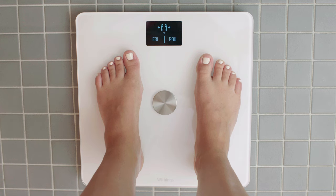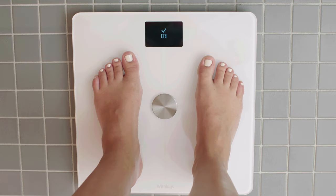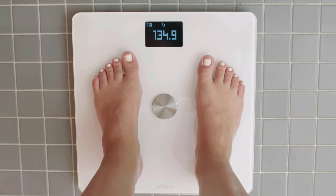You'll see your initials appear next to the user icon. If there's another user on your scale with a similar weight, you'll see their initials appear as well. Put more weight in the direction of your own initials to select yourself, then center your weight once again once the screen confirms your selection.